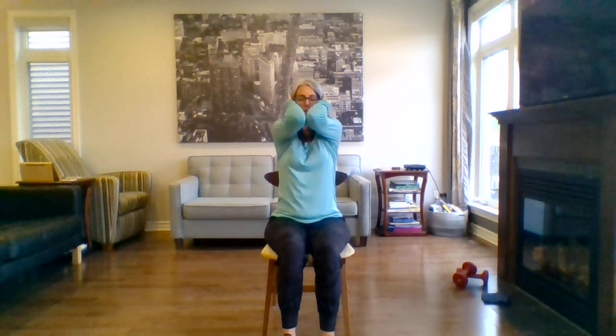Fingers behind the ears. Take a big breath in through the nose. Breathing out, elbows come forward. Breathe in, open. And breathe out, close. Two more.